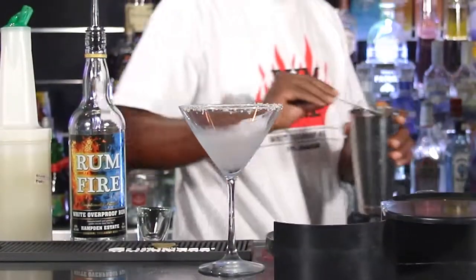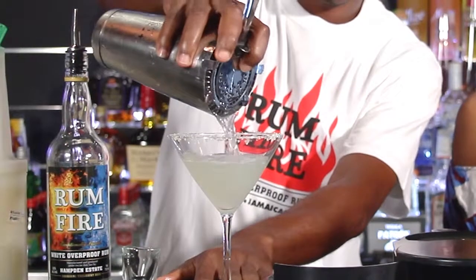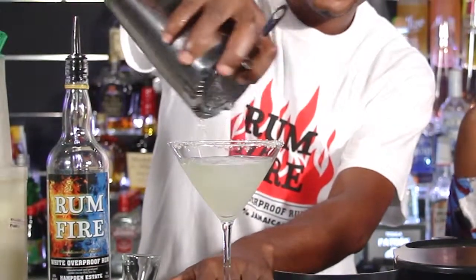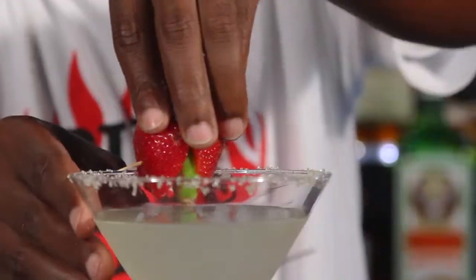There you go. Grab your strainer — no ice, no ice. You taught me that. More strawberries? Now this time we're going to be adding a little — a little tang.